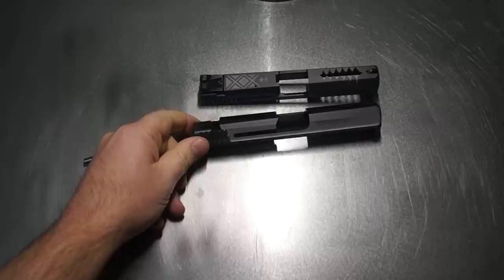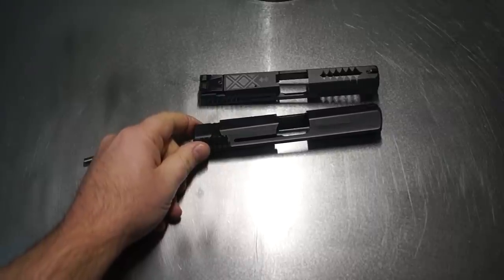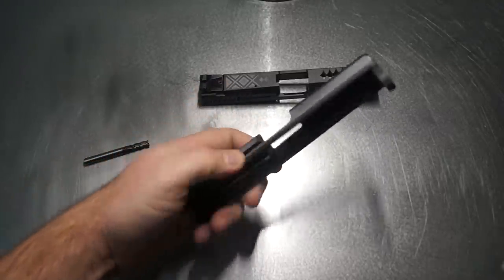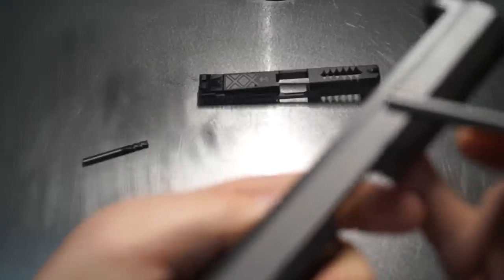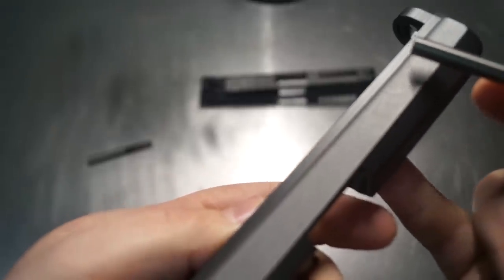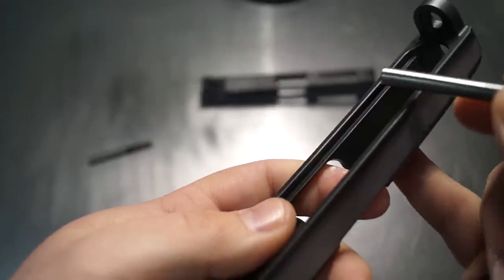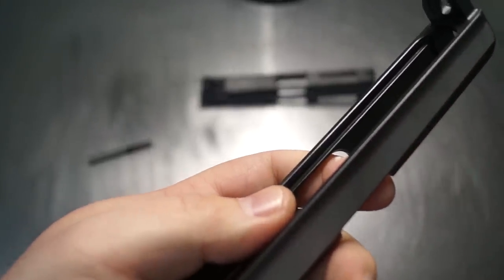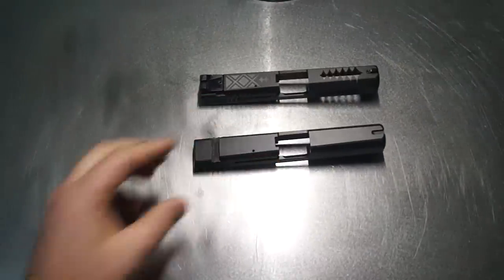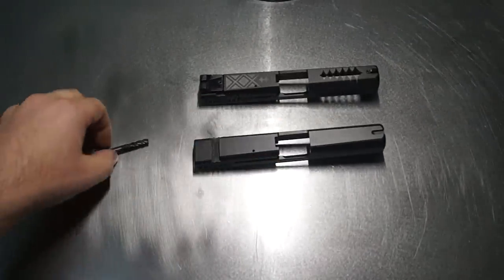It was really, really challenging — literally a make-it-or-break-it situation. I had to come down far enough to remove all of those serration tails all the way through, but I also couldn't come over far enough to hit the channel on the inside or we'd have just lost a slide. But we've got some more stuff to do to this slide, and I'm going to take you guys through that right now.